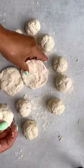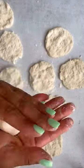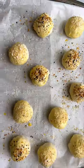Flatten each ball into a circle, place the cream cheese in the center, and cover the cream cheese with the surrounding dough, then roll it back into a ball. Go ahead and add an egg wash to each of the balls.